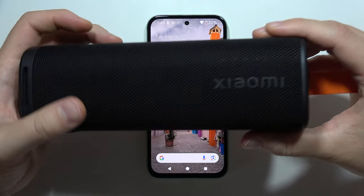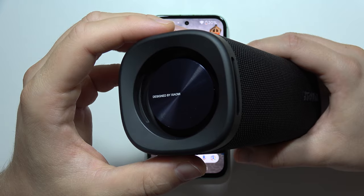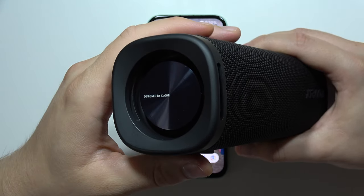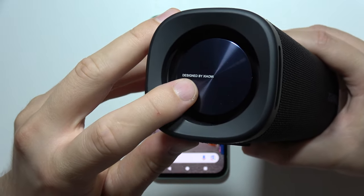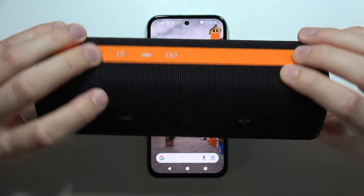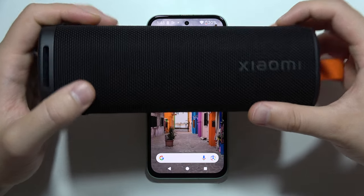As for sound quality, for that price it sounds really nice, especially if you listen to bass music. The bumpers work really well — it's cool to watch how they move when you play music. You can also check the bass test on my channel.